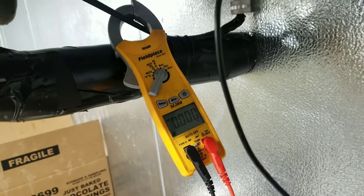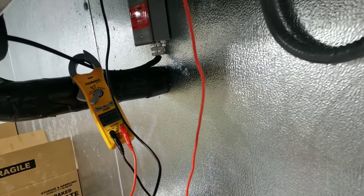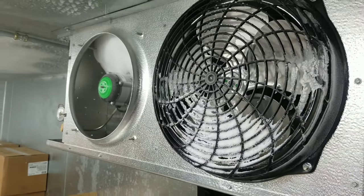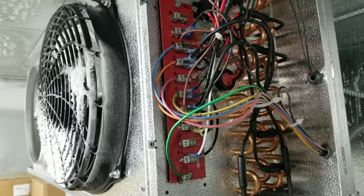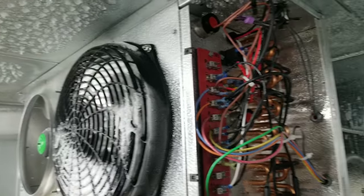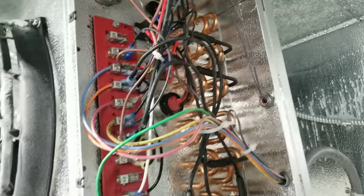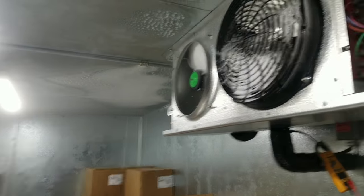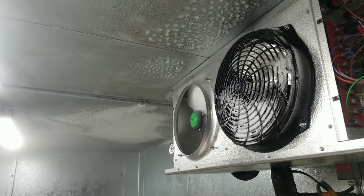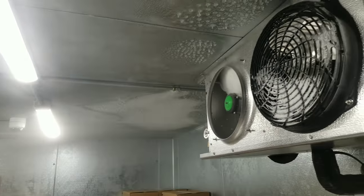It looks like our defrost termination switch has kicked in and we are now out of defrost. So our issue isn't the unit staying in defrost too long. Our fans are not on yet, which is good because I have a fan blade off, so I'm going to go shut this down. Since that's not our problem, we're going to have to take a look on the roof and see if we have moisture penetrating somewhere — which I believe is the case. Let me know if you've experienced this before.